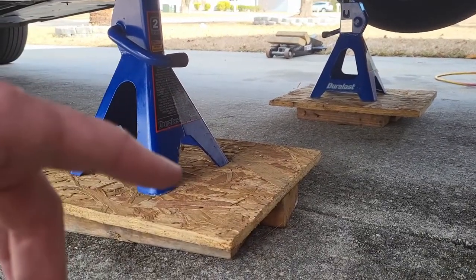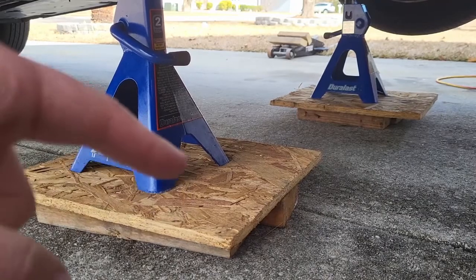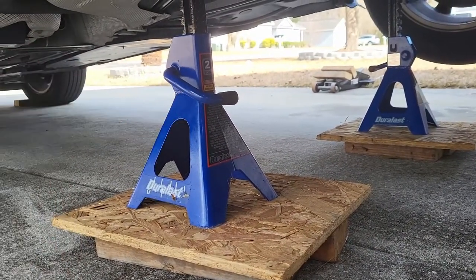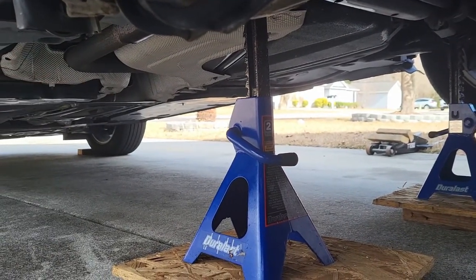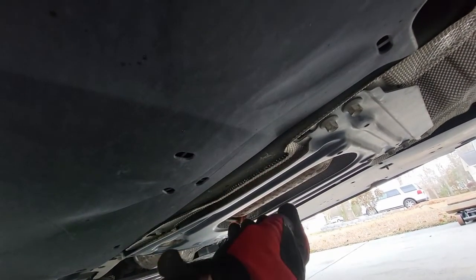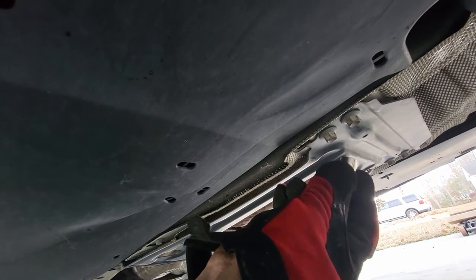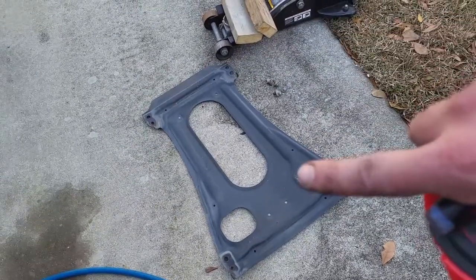I had to put some 2x4s cut up into smaller pieces and a piece of plywood underneath my jack to get it up high enough so I can cut the pipes underneath the car. Up under here there's also a frame brace you're going to want to take off. Each one of these bolts — there are 8 of them — they are 12mm. Once you've got those bolts out, the frame brace will come out.